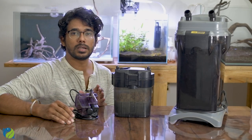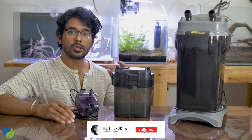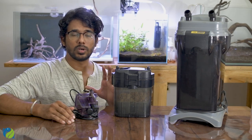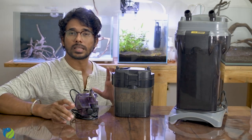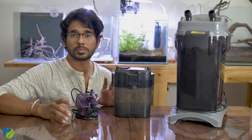Next, we have the top filter. The sump system can also work with a top filter setup. If you use a tank with a top filter or sump system, you can accommodate various types of fish.